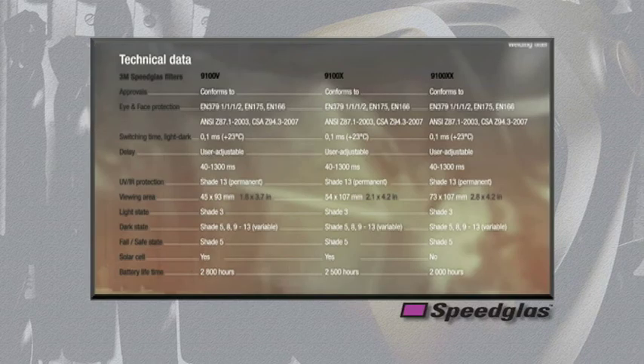This chart summarizes the technical specifications for some aspects of the 9100 series auto darkening filter.